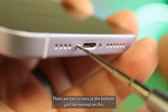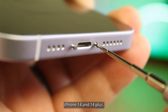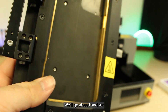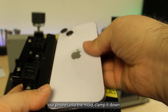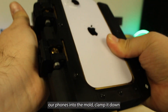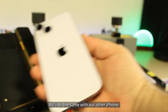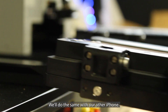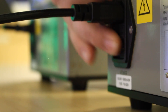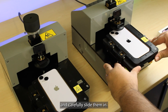There are two screws at the bottom just like normal on this iPhone 14 and 14 Plus. We'll go ahead and set our phones into the mold, clamp it down, and insert it into the machine. We'll do the same with our other iPhone. We'll turn on the machines and carefully slide them in.